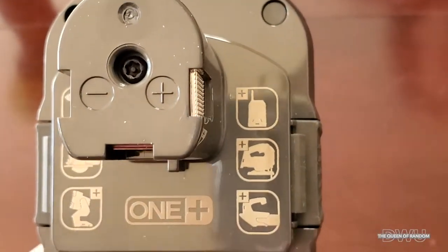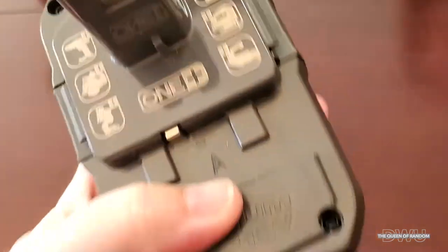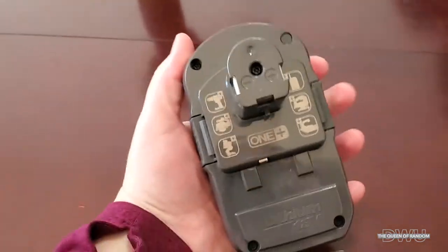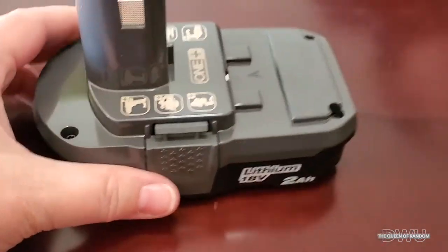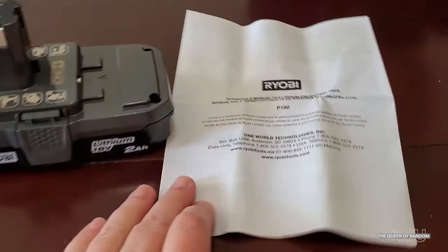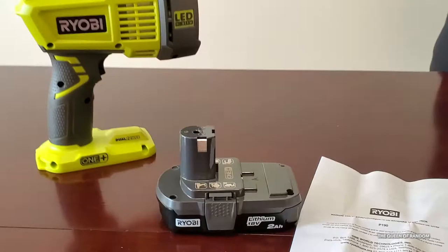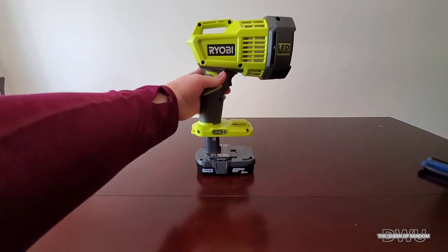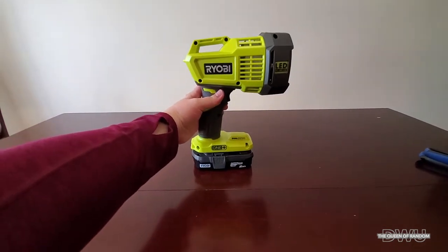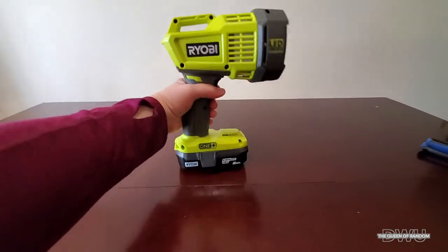It's all labeled right here on the battery. If you have other products by Ryobi, it should work. On both sides there are press buttons, so when you want to detach it from the LED light, you just push the buttons in and it will let go. To attach the battery, just slide it on top until it clicks — that will attach it.